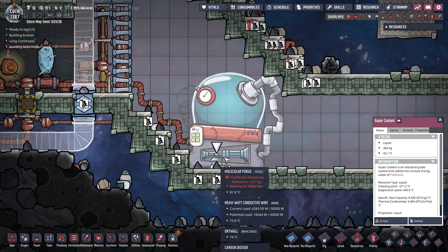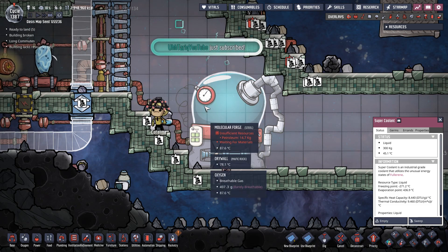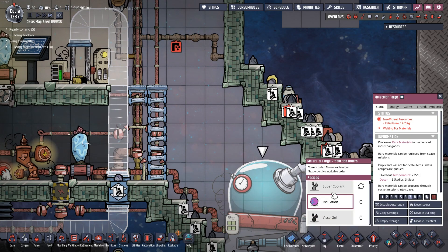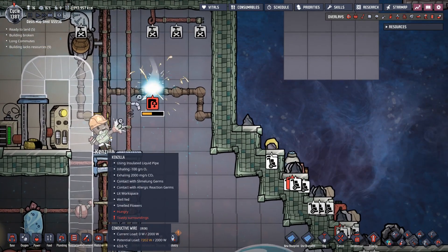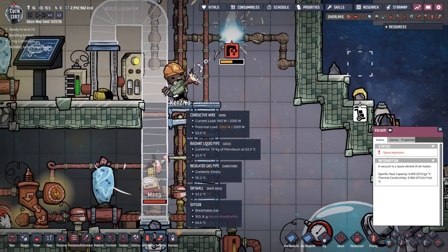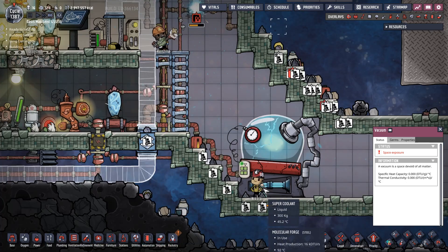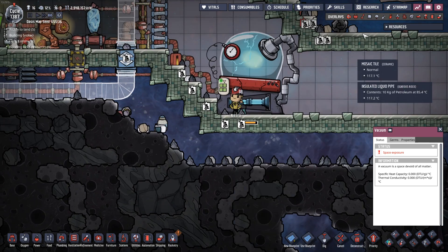How much super coolant do I have on hand? 300 kilograms - that's not bad. Looks like we're just waiting for some more petroleum. Actually, I have quite a bit of fullerane, so that's good. Kenzilla, you've got a cool vest - are you going to catch fire this time? You're telling me it's hot but you're not getting hurt. He's not actually getting crispy, so that's good. Nikola seems to be doing all right despite those temps right there - that's some hot stuff.